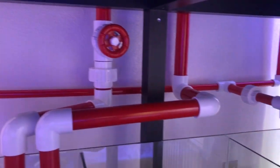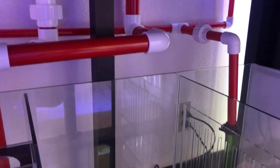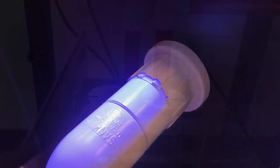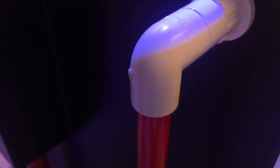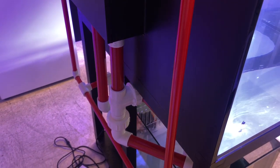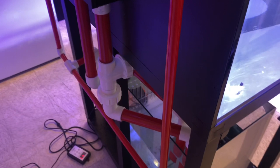Moving on to the back of the tank, you're probably wondering about the plumbing — is all this plumbing included? That gate valve, the union connections — does all this come with it? I'm very happy to say that all the plumbing is included. The big gate valve is included, and the unions are included, so if you ever need to remove something, you can easily do so.